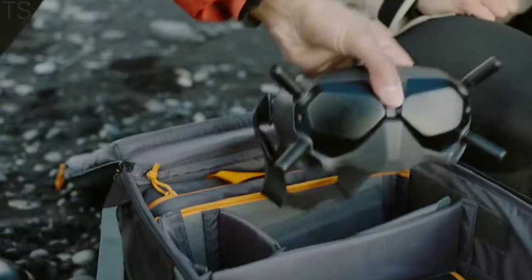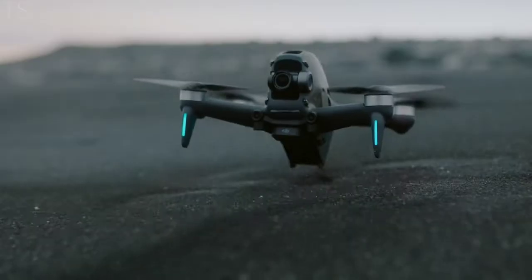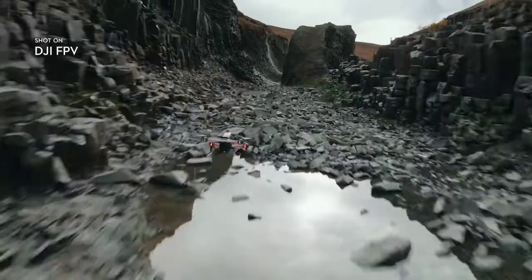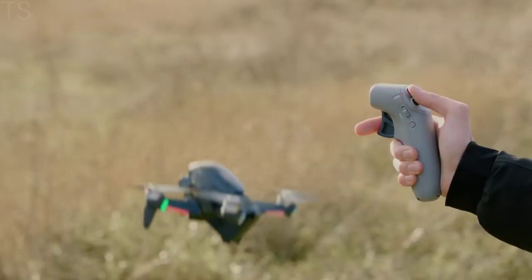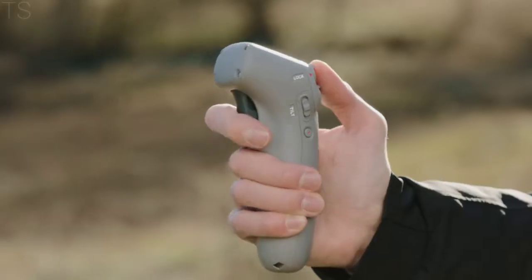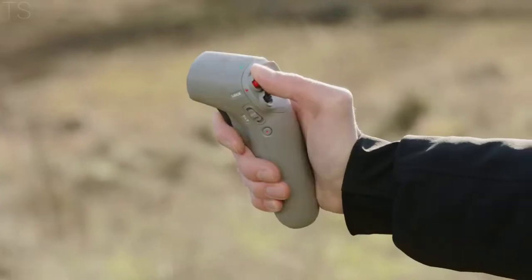The world's first ready-to-fly FPV drone that lets users of any skill level feel the thrill of immersive flight. We've also revolutionized the FPV experience by creating the DJI Motion Controller, a compact device that enables ultra-intuitive flight based purely on hand motions.